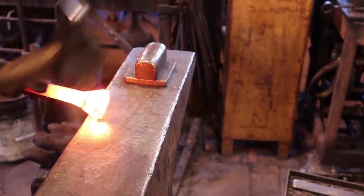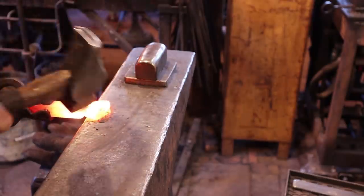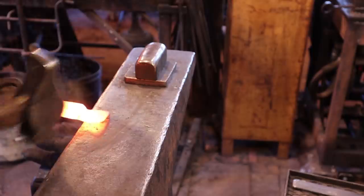After grinding this, I decided it could stand to be just a little bit thinner. As long as I don't create any new sharp edges, we should be just fine.